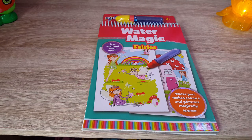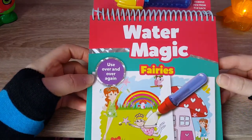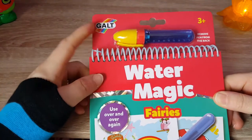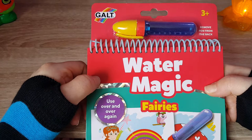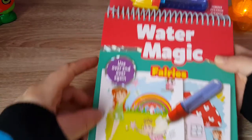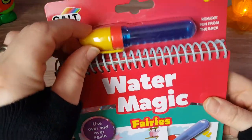Hello everybody, it's Mon here, and today I will be trying out this water magic book which I found in Hobbycraft. It's from Gold and it's for children from three years old up. We have here a water pen.